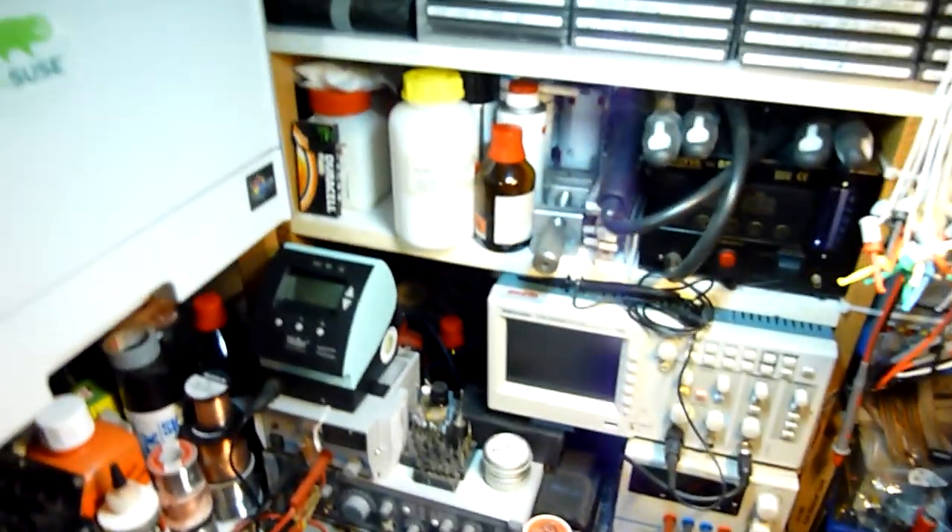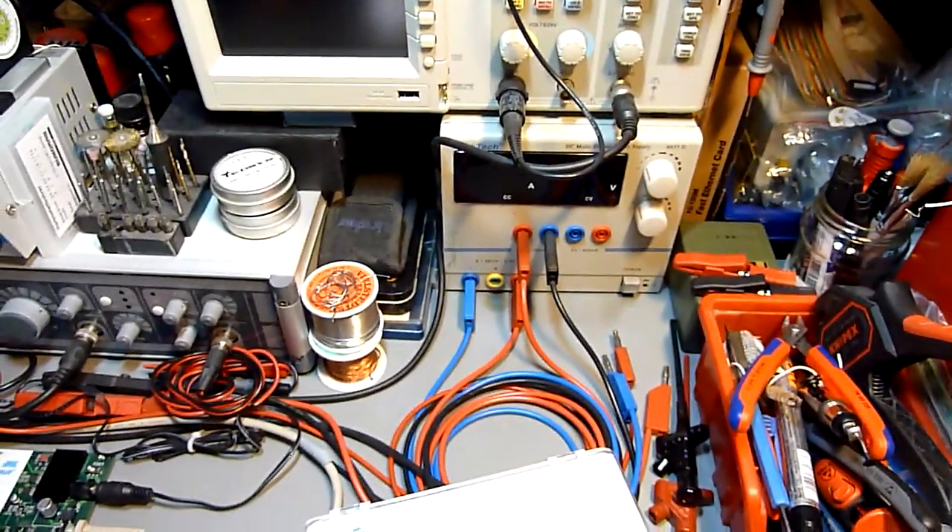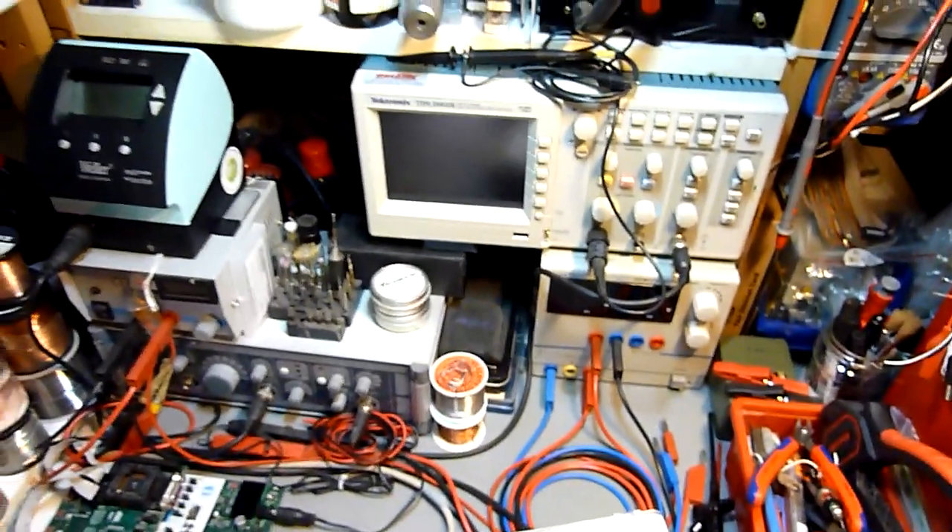I need to stop now because YouTube will restrict the video if it gets too long. I have a lot of cases, PCBs, a development kit, and more PCBs — basically that's about it. This was a quick run-through of all the equipment I've got here. If you have a specific question I'd be happy to show you more detail. Thanks for watching and see you soon.